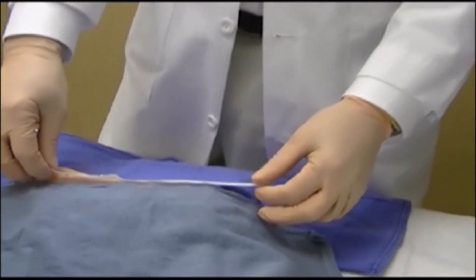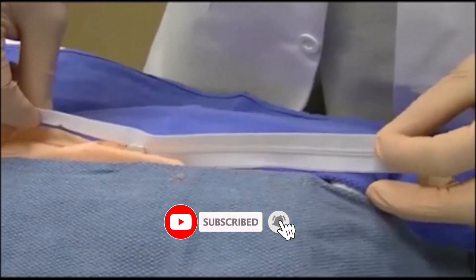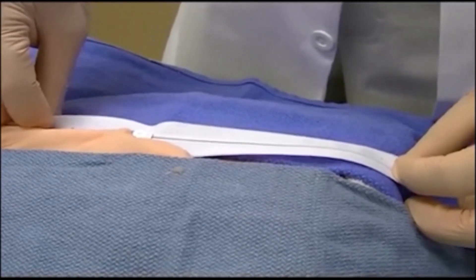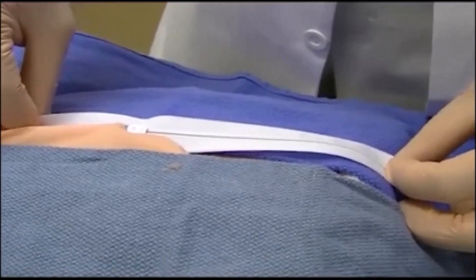To demonstrate a zipper entrapment, we have taken a glove and caught it in a zipper to simulate the thin skin around the penis, which is often the place where a zipper would be caught. This demonstrates the glove caught up into the mechanism of the zipper.